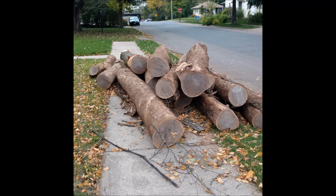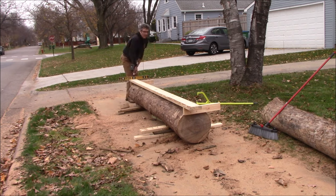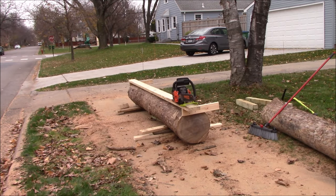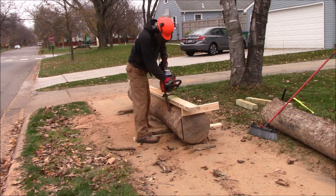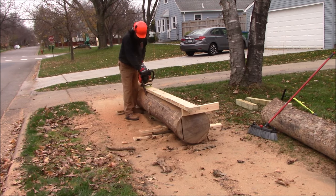In the last video, the plan was to go directly to the mill with the lumber and start cutting it from there. There was a little delay getting stuff to the mill, and the city let me know they wanted the stuff removed off the sidewalk, which is probably a good idea.